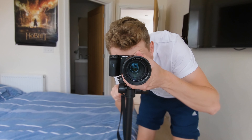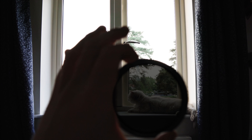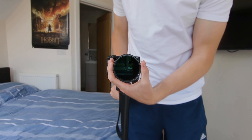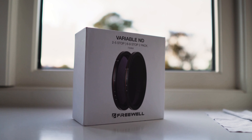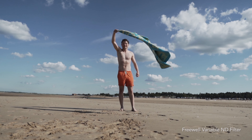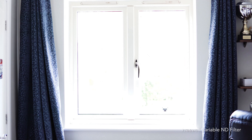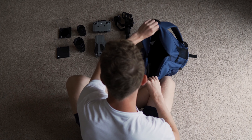Maintaining that shallow depth of field in bright sunlight was vital, so I needed a set of strong ND filters. Variable NDs would be the easiest to use, but these typically introduce colour casting and vignetting. Luckily, Freewell offers some of the highest quality glass with minimal colour casting and vignetting at a reasonable price. This was the last piece of the puzzle.